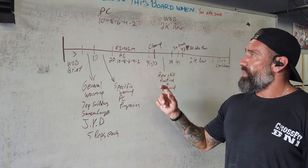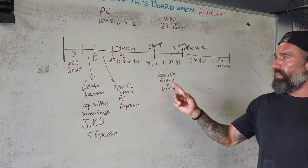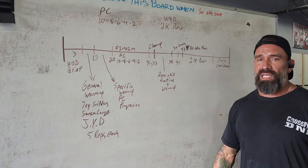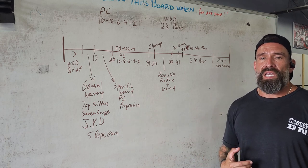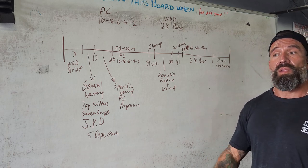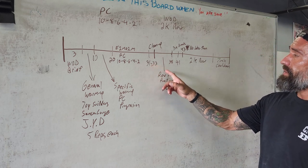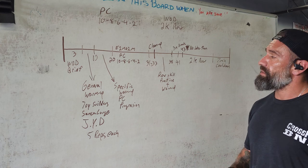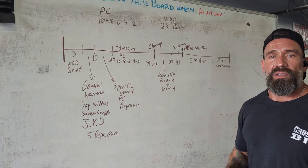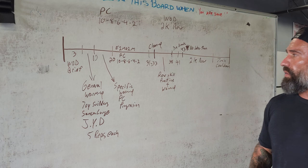Then we have about a two-minute break for cleanup. Starting at minute 33, we're going to do a little bit of row skill practice for our warm-up: go over the catch, go over the damper settings, talk about the 500-meter split time and strokes per minute, where I'm looking for a one-to-two ratio on the pull and the recovery going back into the catch. Do that for five minutes to get a little bit of row skill in. Then we have about a three-minute break for bathrooms or anything else they need.